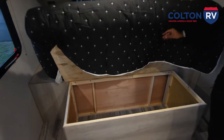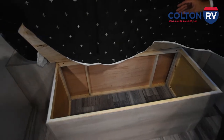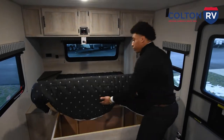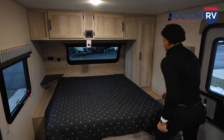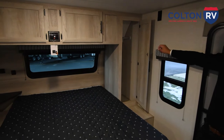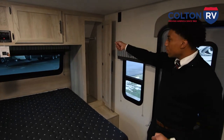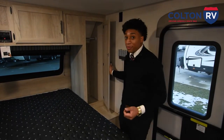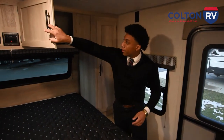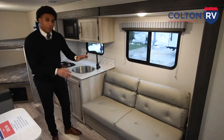Another feature I like is the storage under the bed — you can put almost anything in there. If you have a dog, you can put dog food; if you want things hidden from the rest of the kitchen, you can do so. You also have more storage over here for coats, suits if you want to get fancy, and more storage up top as well.